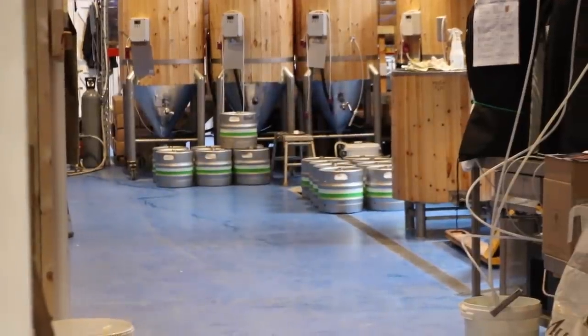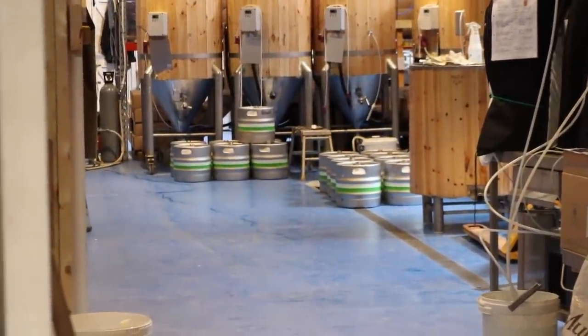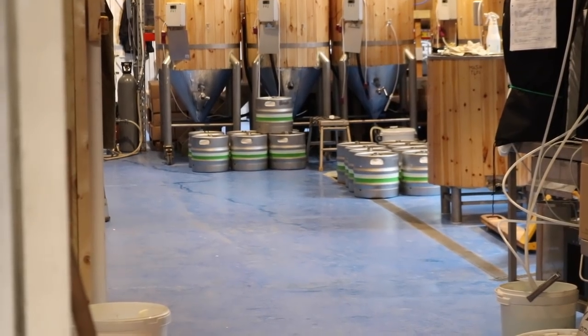Stop pratting around, lad — get some proper work done. Casking day today, or kegging day as it would seem. Here you can see they're all lined up — that's proof of concept going into that.